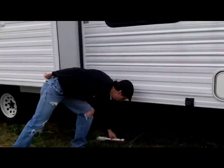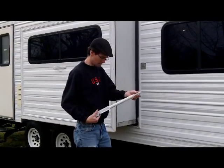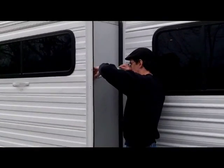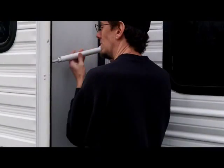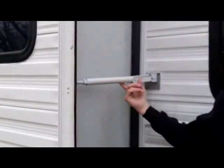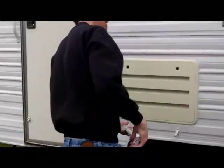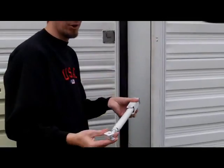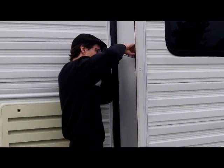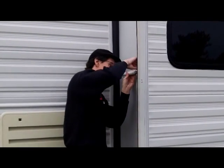Then you have these little adjustable arm keepers — whatever you want to call them. I've labeled them right and left so I'll know which ones to put on there. You just slide them on right there. They're adjustable, so if you have a little slack in them you can change it. They slide on like this and they're ready to go — won't go anywhere.